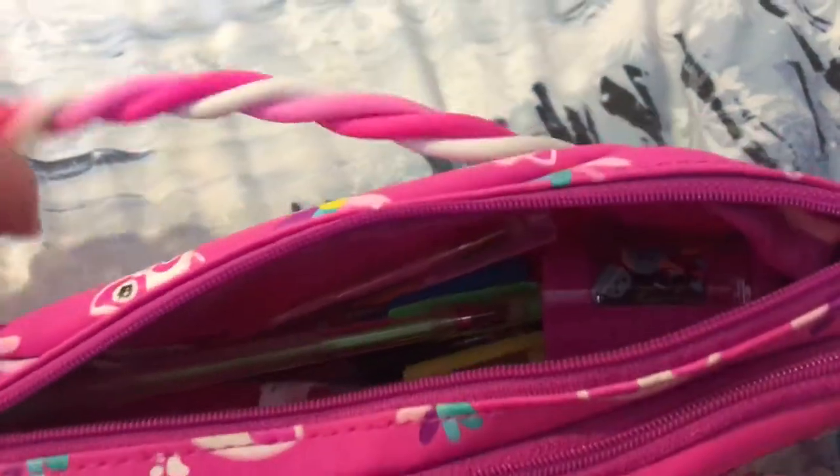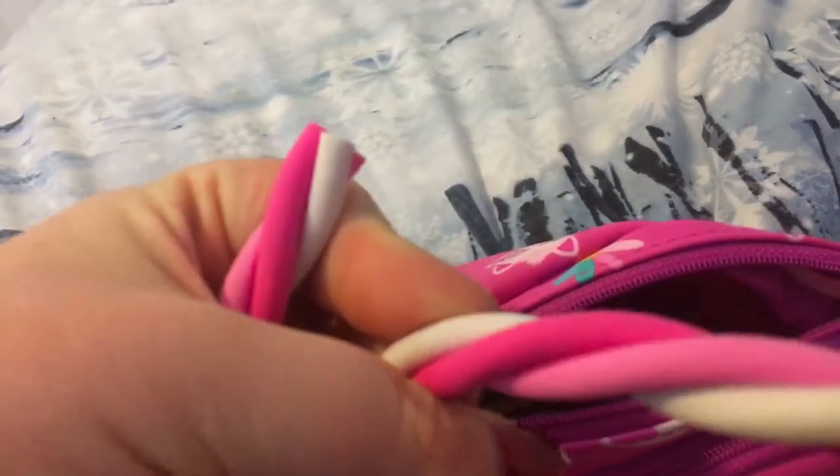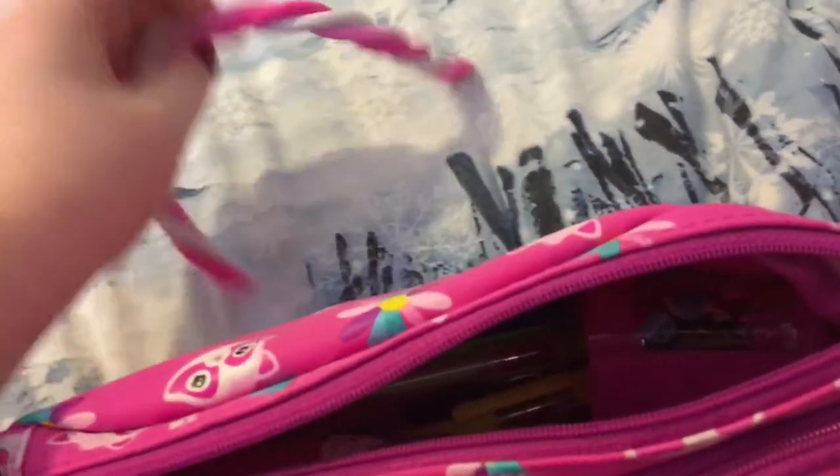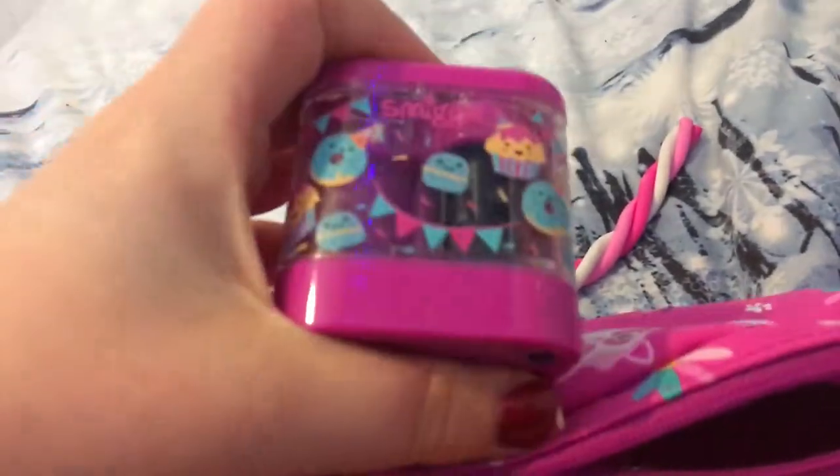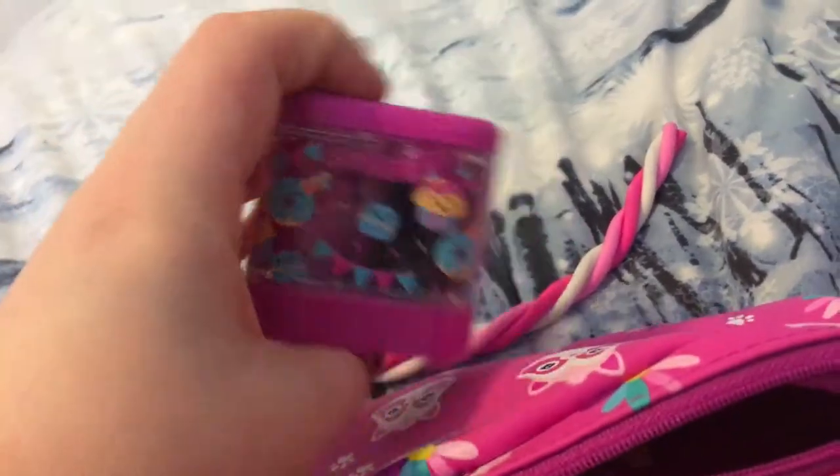Over here I have an eraser — a rope rubber, which is kind of a fun shape. And here is my pencil sharpener — it's one of those electric ones, you put batteries in it. This is also from Smiggle. The pencil sharpener is really nice, I got it from Smiggle.